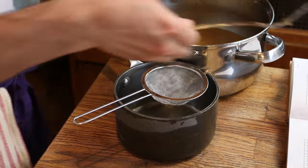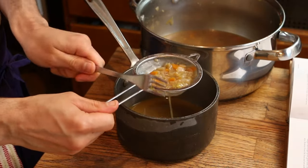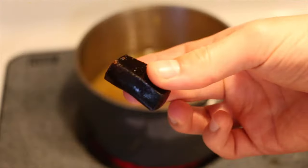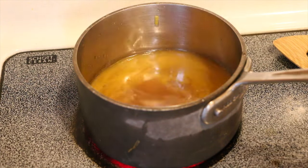Sauce, baby strainer, in we go. Not gonna lie, if I had an immersion blender I would probably go to town on this — just blend it all up in there and add the remaining Madeira and vinegar. The magical demi-glace which we have made — it is not liquid, clearly, it is solid goodness. The sauce is reducing, we are coming to the home stretch.